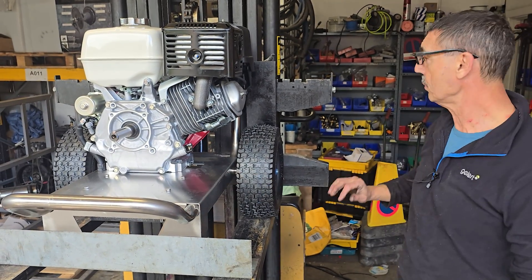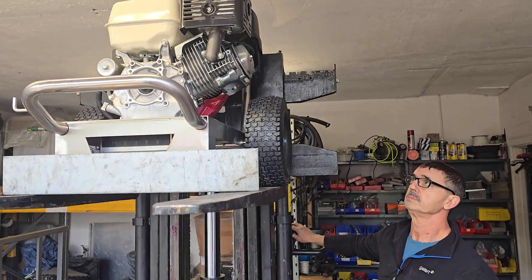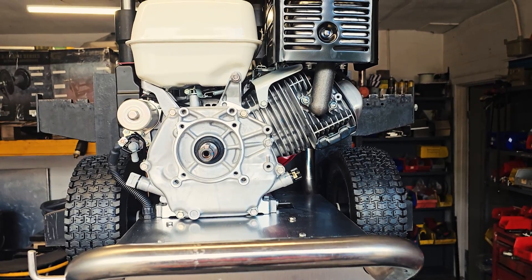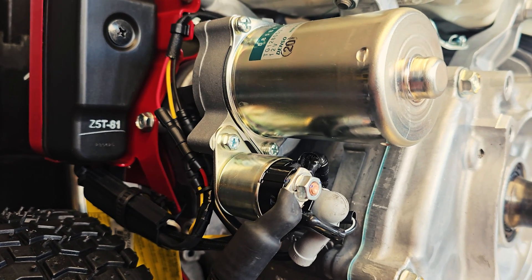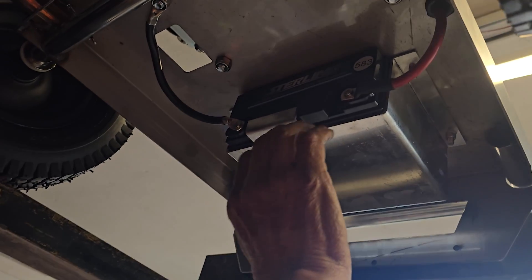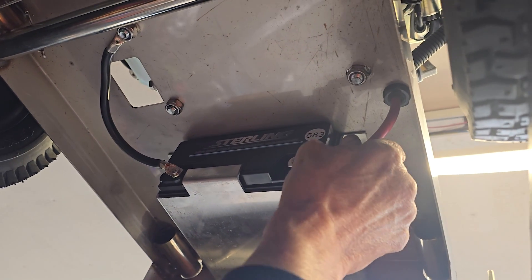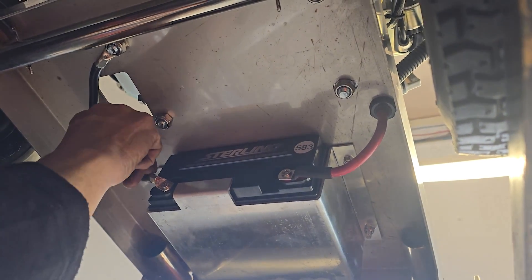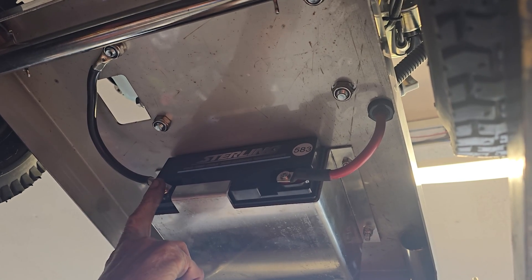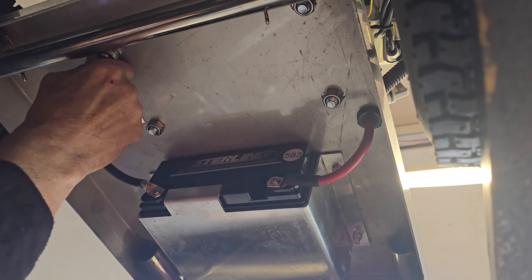We'll lift it up so you can see underneath first. You can see the battery is mounted underneath, out of the way. You've got the live wire going to the starter motor side of the engine, and the earth wire on the negative on the battery goes to one of the mounting bolts that the engine is mounted to — that's enough.